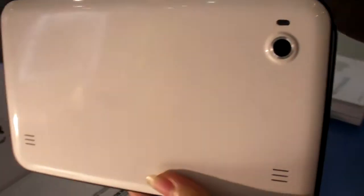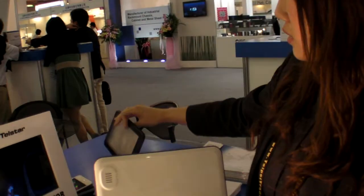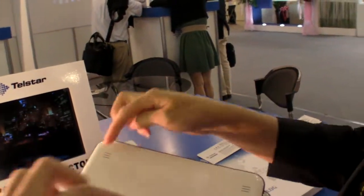The back case will be like this. Five megapixel back camera. And two speakers — we'll add one more speaker.